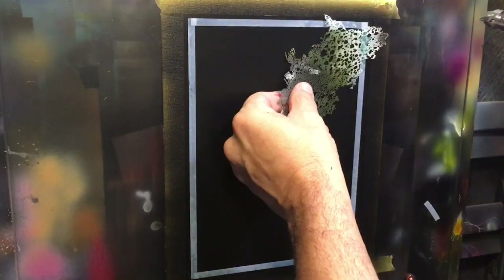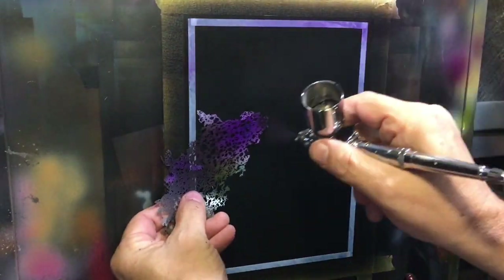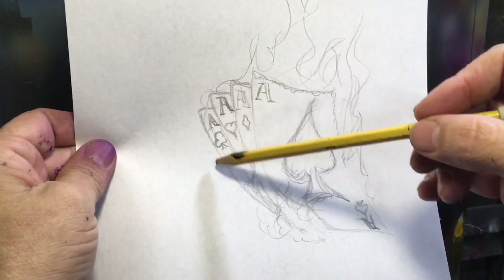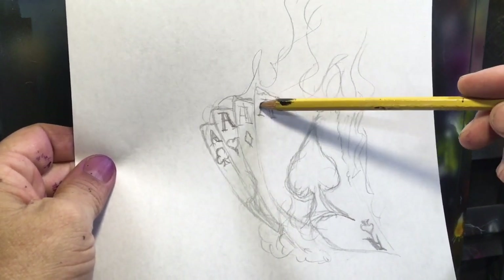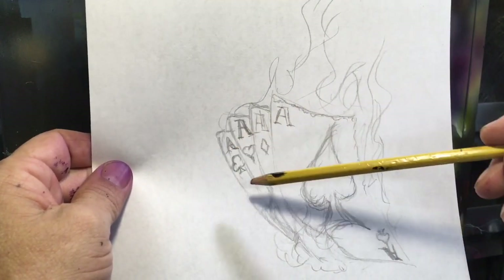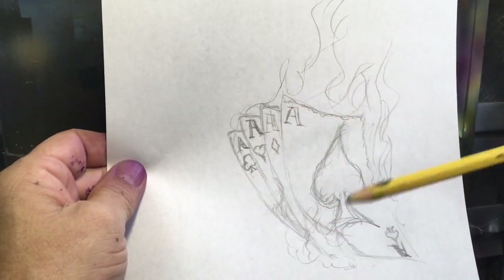I'm going to take some Wicked Detail Violet and just take a fence stencil and lay some Wicked Detail Violet in the background to give a little bit of look there. Here is my sketch that I made, and what I want to do is cut the outline out. I'm probably just going to freehand in my A's and my spades, diamonds, hearts, and clubs.